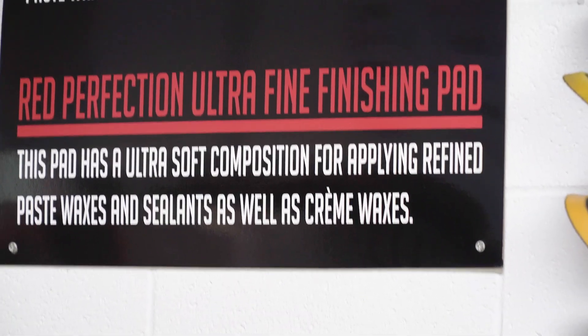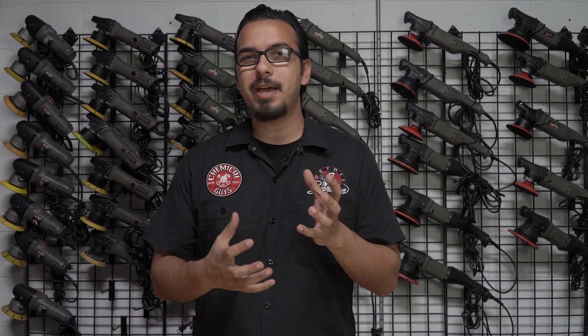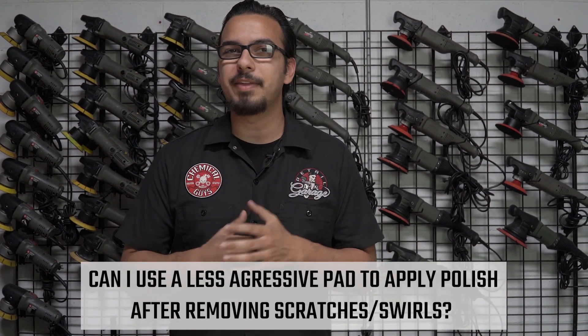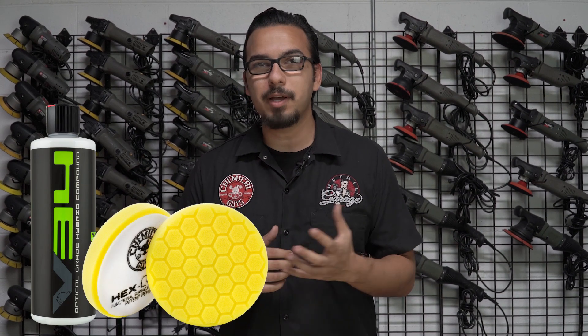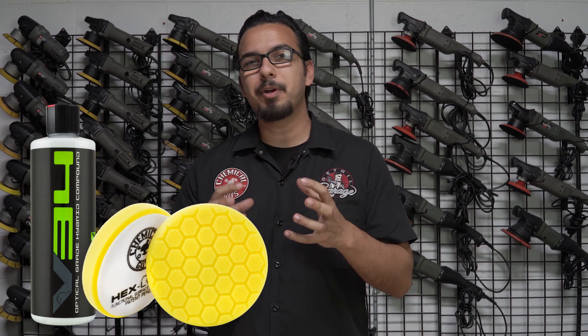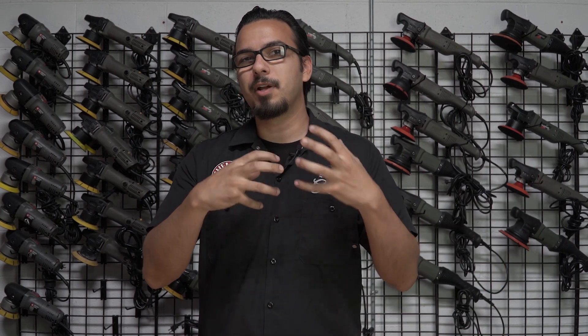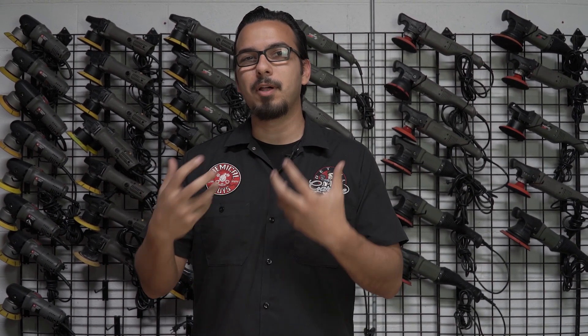Our last question for today is: if you use a heavy pad, can you come back with a less aggressive pad and refine any imperfections? The answer is yes. For example, if you used V34 with a yellow Hexologic pad, we recommend changing up your combination and coming back with an orange Hexologic pad with V36. This way you're working your way down to a less abrasive approach, refining the finish to give you the best, most flawless result overall.